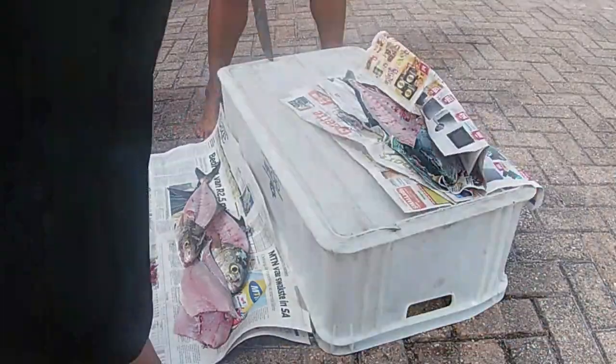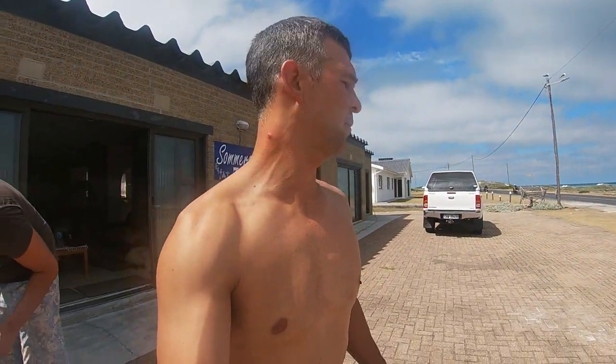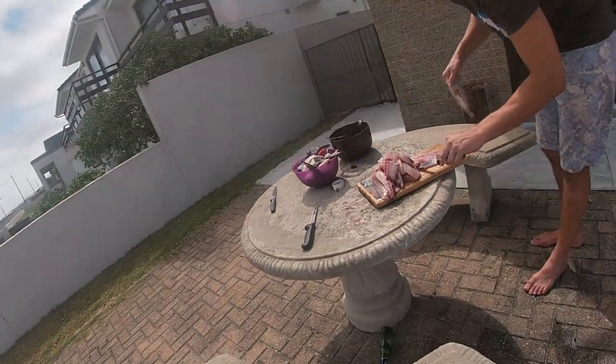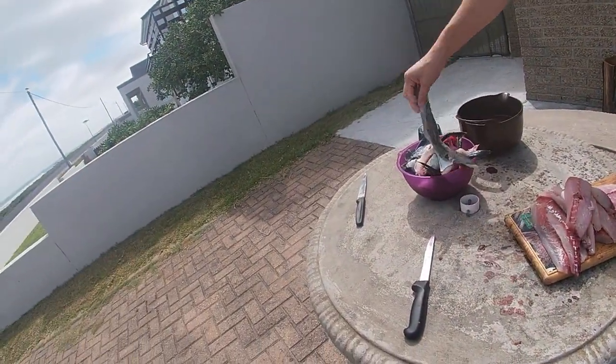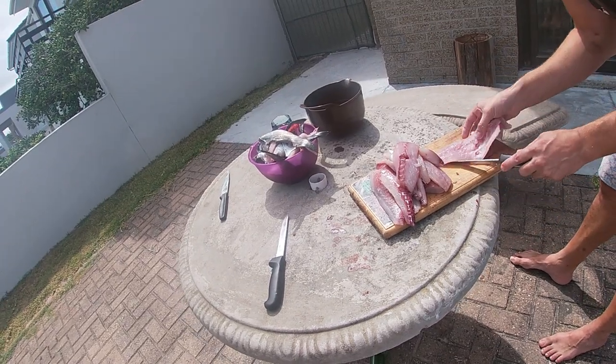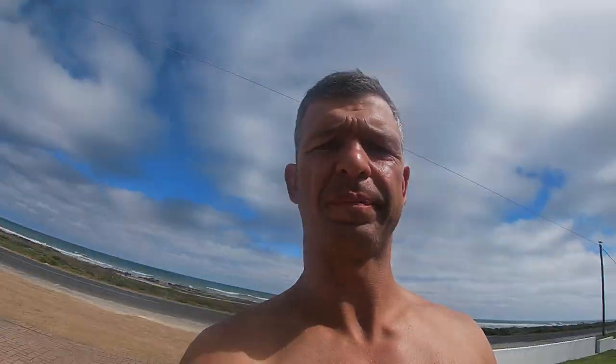This is the last fillet, we're busy with the last fillet. Then we're quickly going to dispose of the carcasses - luckily we're just across from the ocean, so what we don't eat goes back to the ocean. We took the skin off - beautiful, well done Steph. After the seventh fish it gets easy. Then we cut it into portions so that we can put it in a fryer or in a pan to fry them.